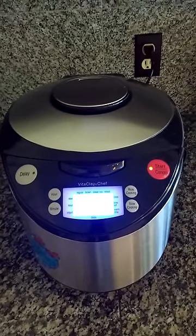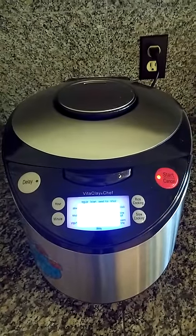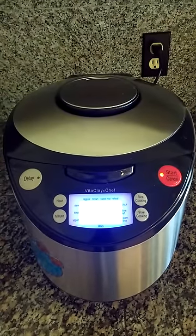Select slow cooking on the stew setting, and I'm increasing it to three hours — that's how long I want it to cook. I press start. The VitaClay will have dinner ready at 5 p.m., and will keep everything warm automatically until 6 o'clock when we sit down to eat.